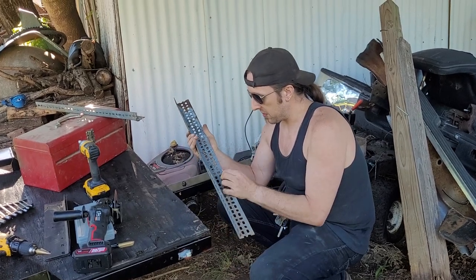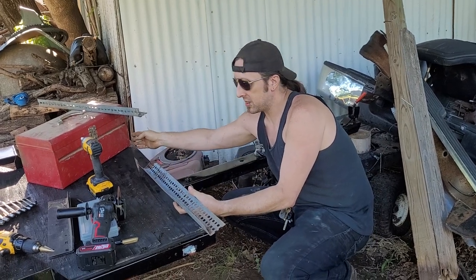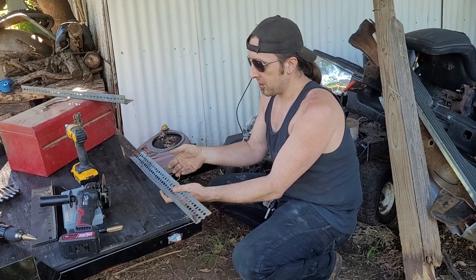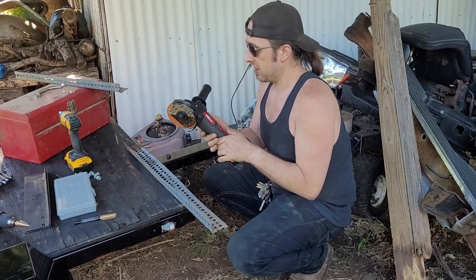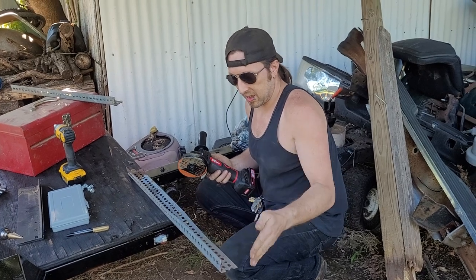This is going to be our first piece. What I've done is put this edge on the toolbox, and where the other edge of the toolbox is, I've made a mark. Now what I'm going to do is take my cordless grinder and cut this section off.